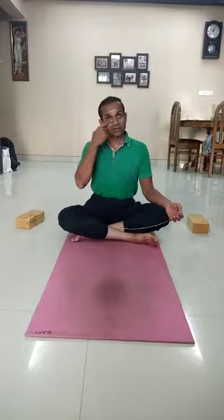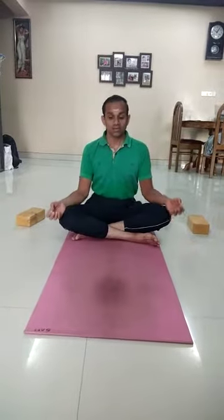Namaste, friends. Today I am going to show you how to perform Tholasana. Thola means balance. This is done in Padmasana position. There are two levels here. The first level is done with the brick, and the second level is done without the brick.